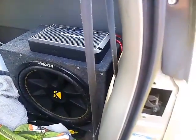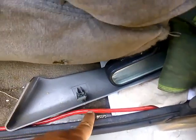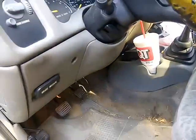But the problem is now — see this 6 gauge wire? One, it's warm. Two, it runs up through the firewall.